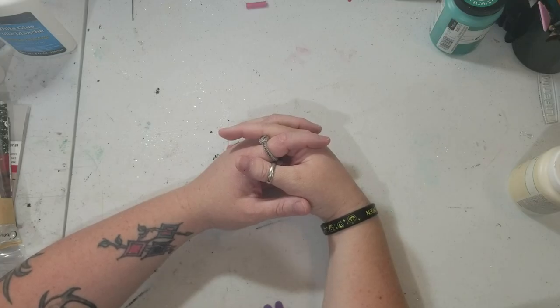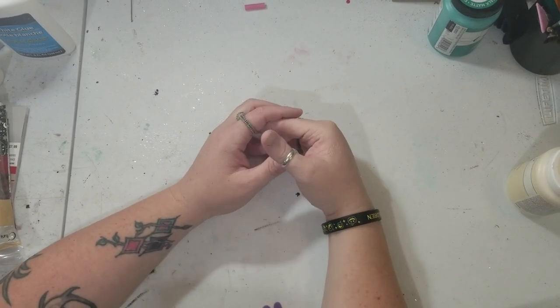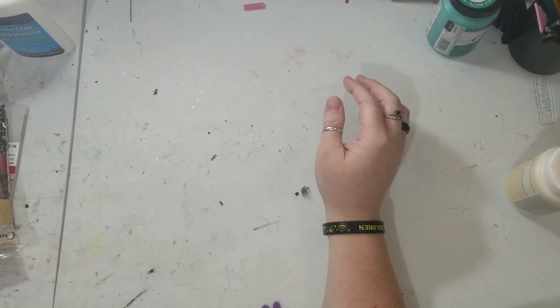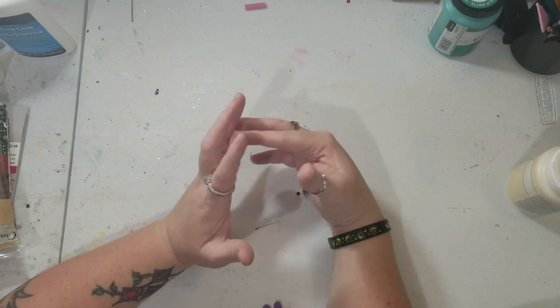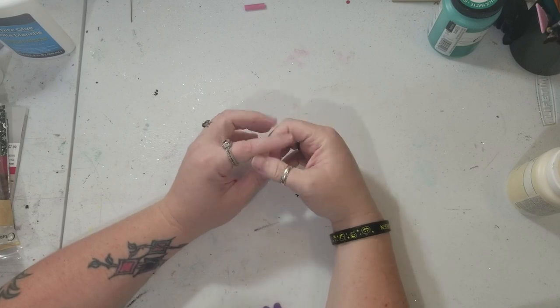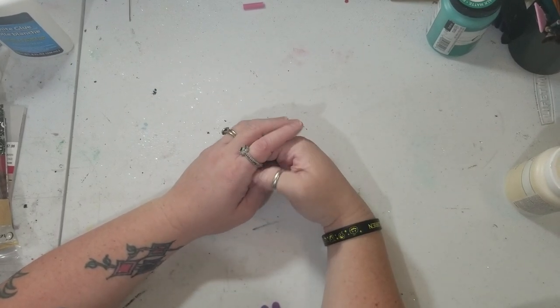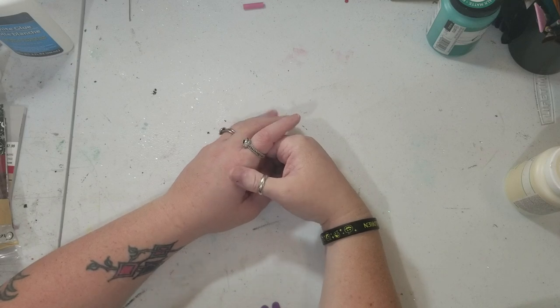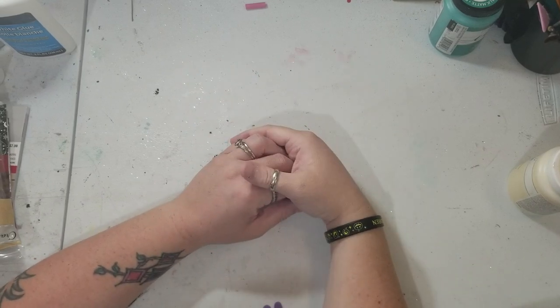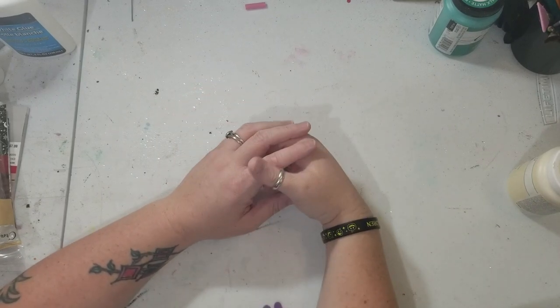Hey y'all, this is Brandi from Southern Crafts DIY. I want to say hey to all my returning viewers and welcome any new viewers. If you follow me on social media — links are down below — you'll have seen a list of everything needed for today's project. I actually got this idea from something I saw at Hobby Lobby. It's not exactly the same, but I thought it'd be a cute little project you can make that wouldn't cost too much money. So let's jump right in and get started.